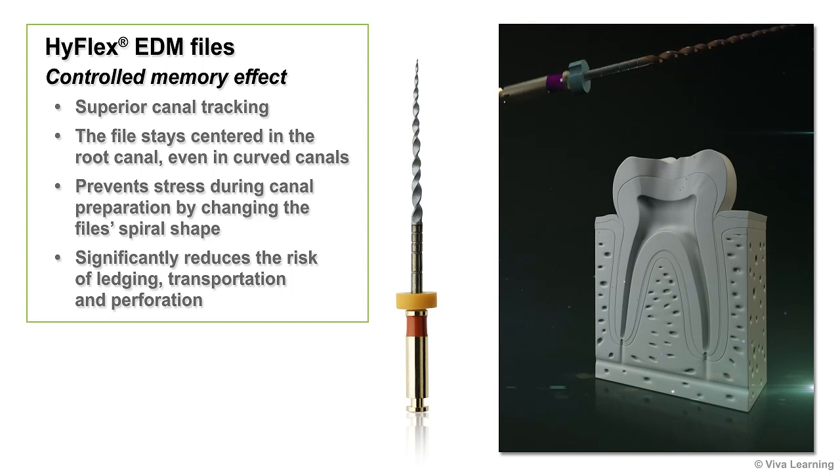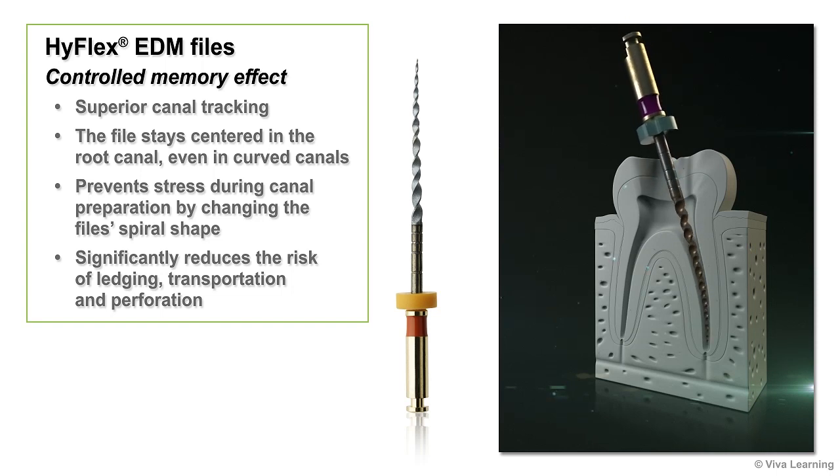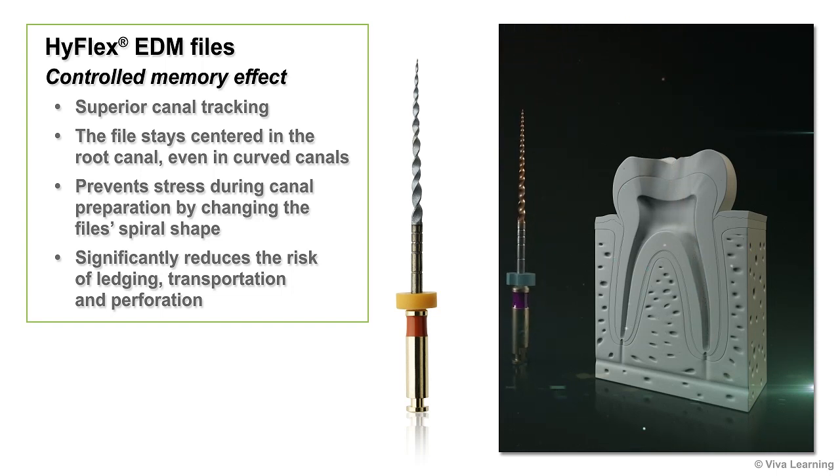Thanks to their controlled memory effect, HiFlex EDM files give you superior canal tracking. As you work, the file will stay centered in the root canal, even in curved canals. The built-in shape memory prevents stress during canal preparation by changing the file's spiral shape, significantly reducing the risk of ledging, transportation, and perforation.